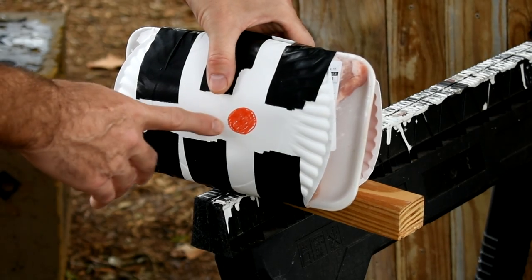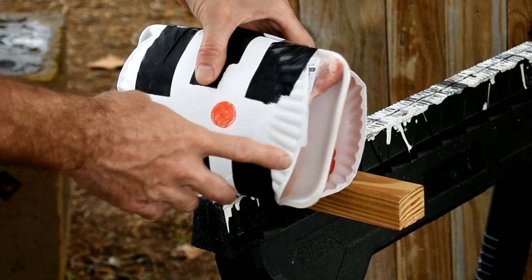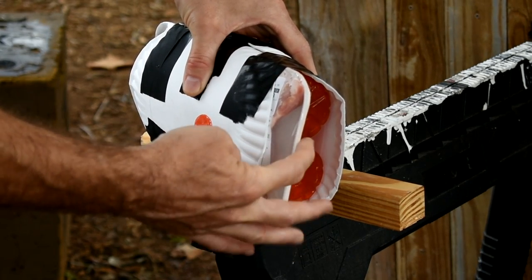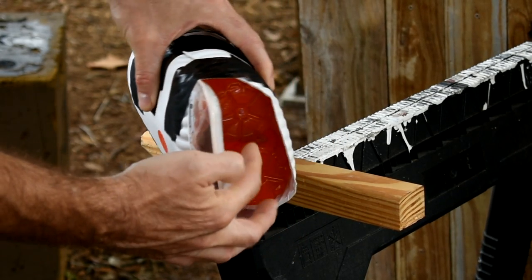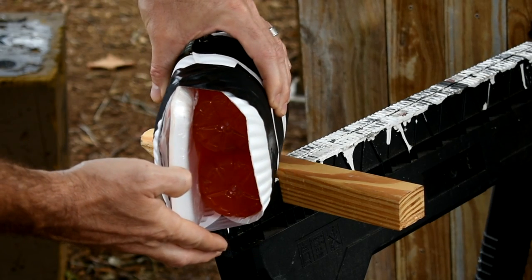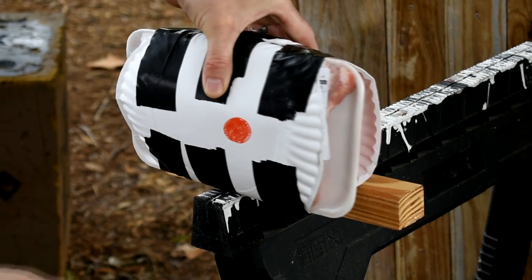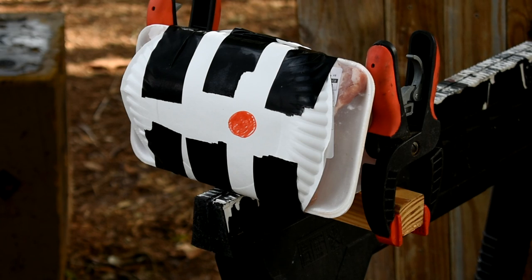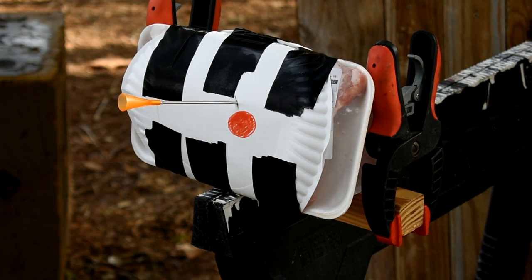Thanks to Paul Harrell for this great meat target idea. We're going to shoot through two paper plates on the front to simulate skin, pork ribs behind that, the packing for the pork ribs, then water bottles behind that, and then more paper plates on the back. We're shooting five darts at 10 yards with about 80% power to be as accurate as we can be.